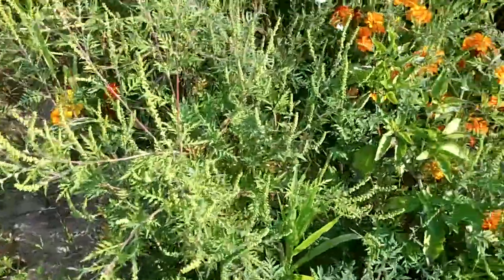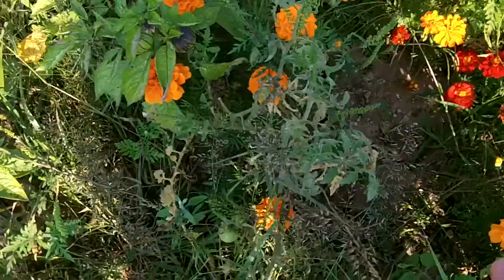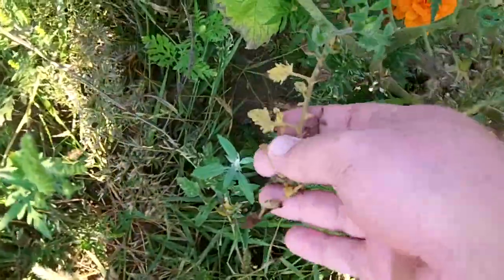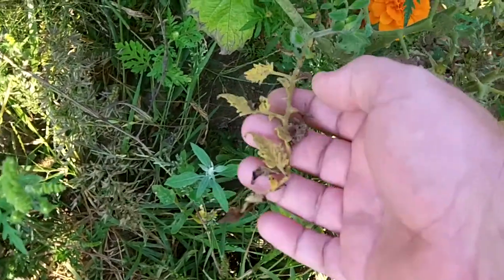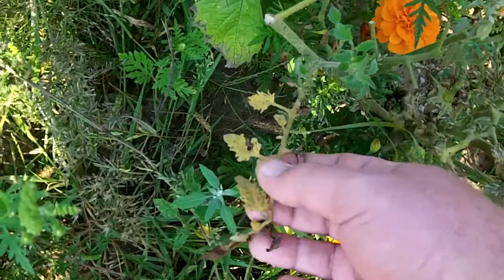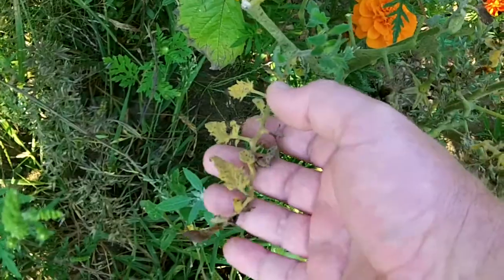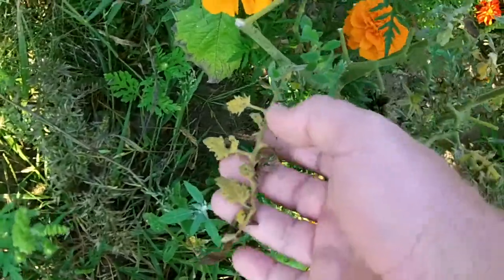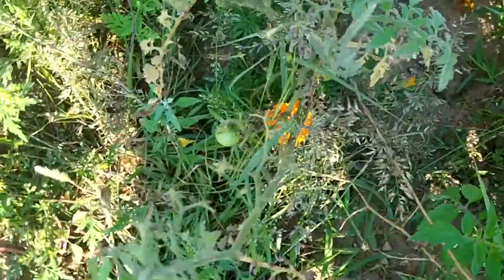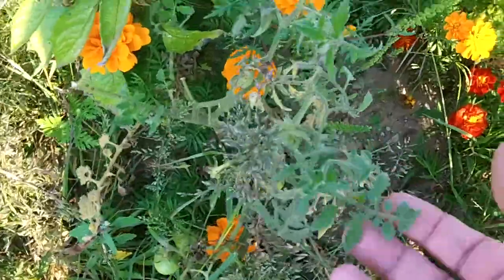Another thing I did — I didn't show it in the other video — but this tomato plant, which is a garden peach, was looking pretty sickly. That's most likely because I didn't stake it. When you don't stake your tomatoes, they tend to get yellow leaves from some kind of fungus from the dirt splashing up on the leaves. I had hoped the nettle fertilizer might help cure it, but it really didn't do anything for it.